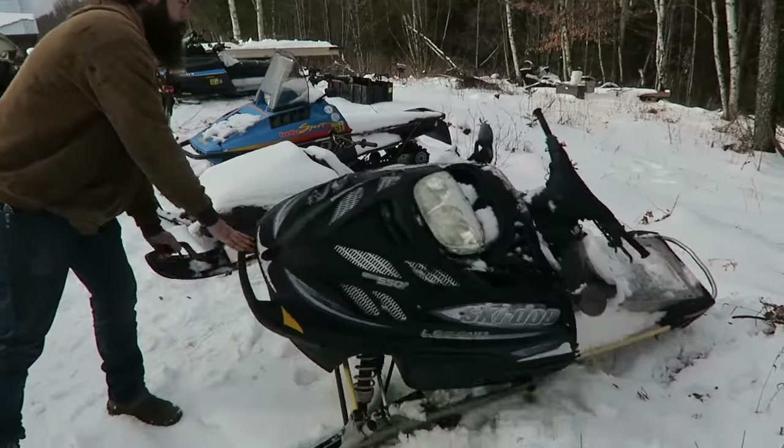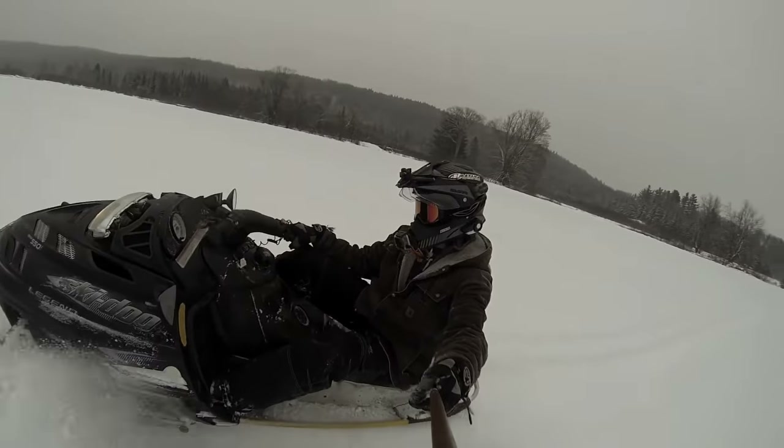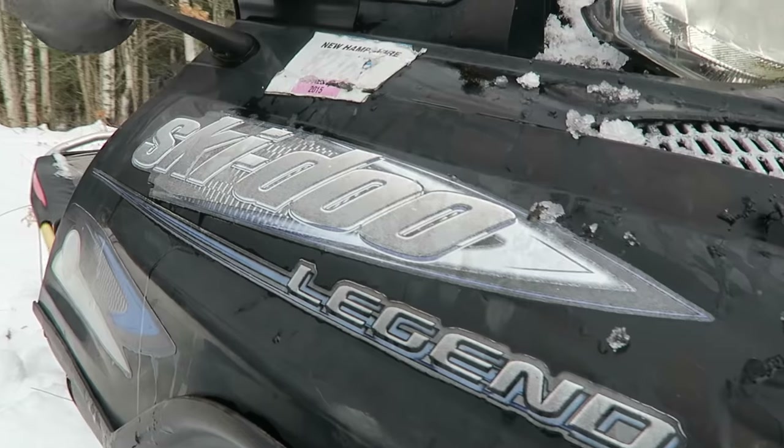We do have a seat somewhere. This thing hasn't been running for four, five years. I did a video with it a long time ago when it was running and it just died on me suddenly. This is gonna be our project for the day.